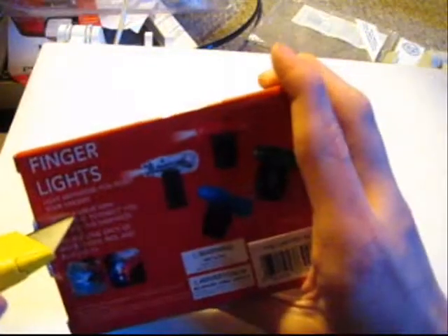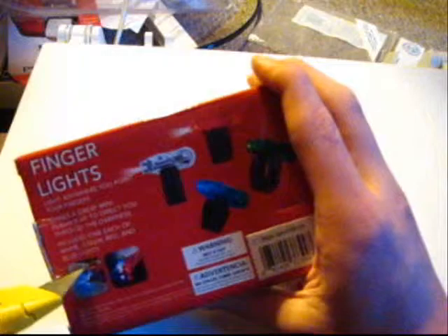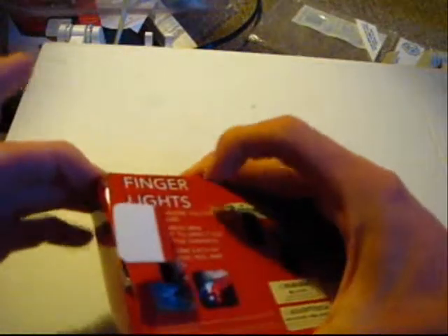This is just some random thing I found in my stocking, actually. It was pretty funny, I thought. And this thing is very well packaged. They're literally just in there.